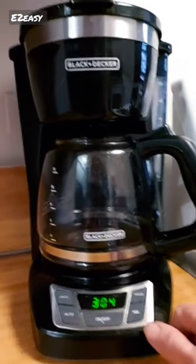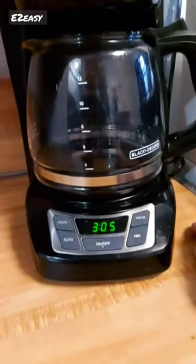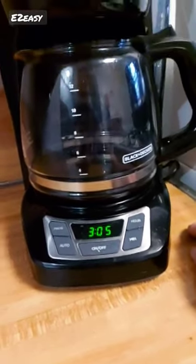Overall, the Black+Decker CM1160B is a great coffee maker for those who want a reliable and easy-to-use machine for their morning cup of joe.